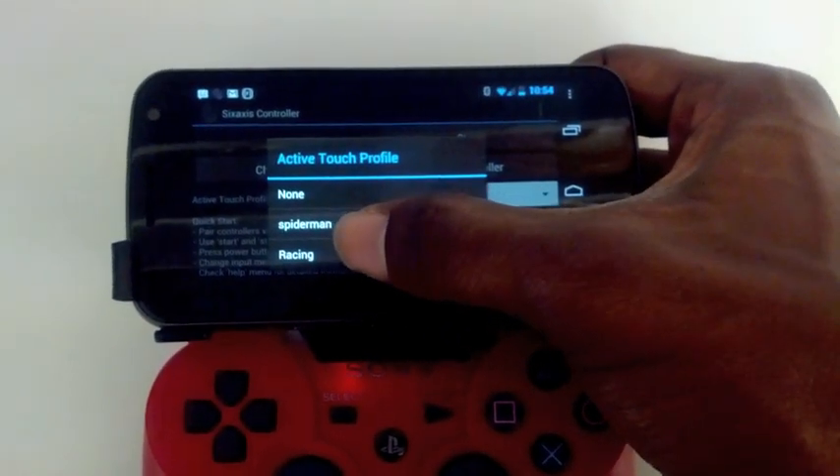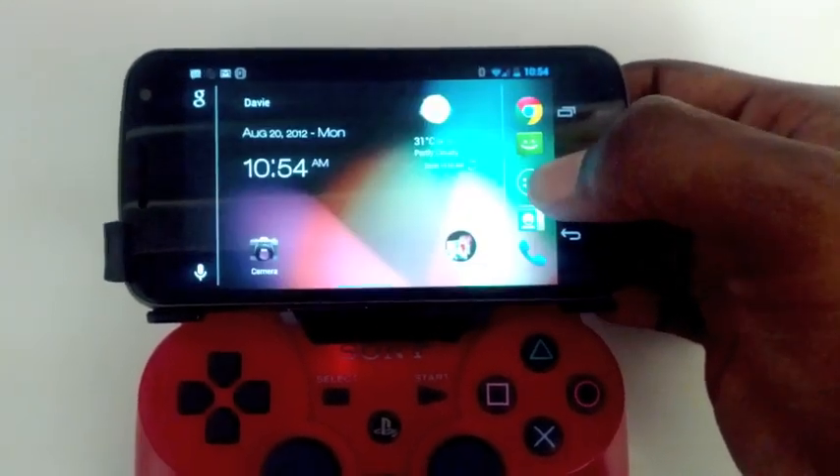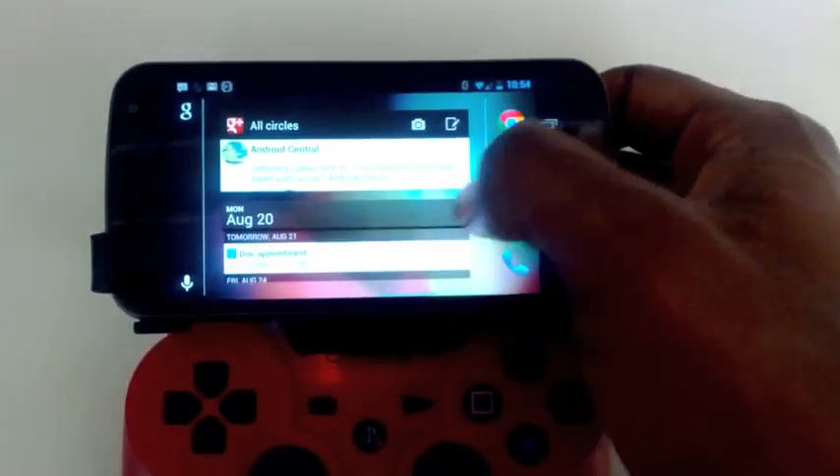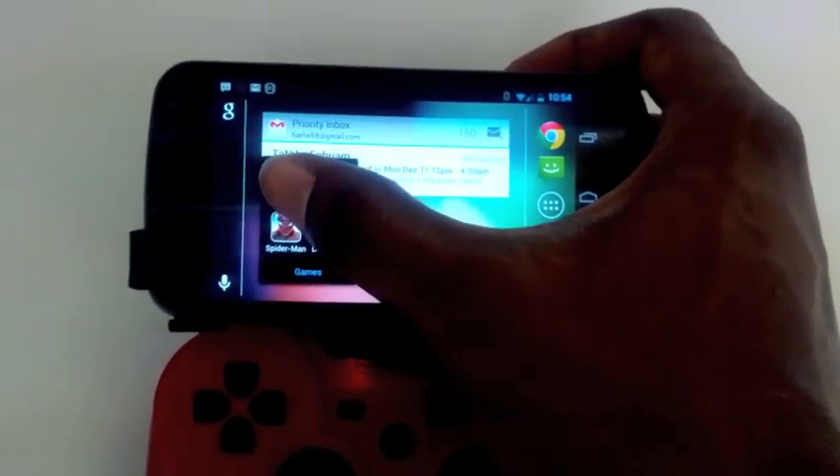Racing is a bit easier. So that's enabled, and I'll go to my games and go to Asphalt 7.